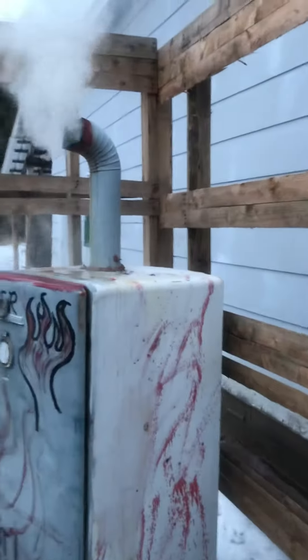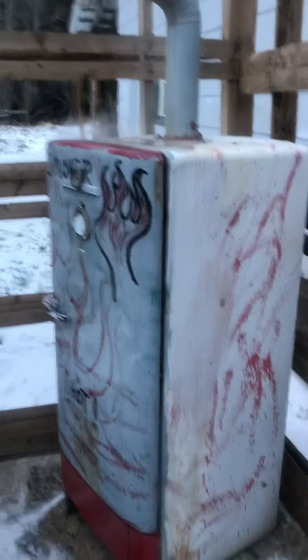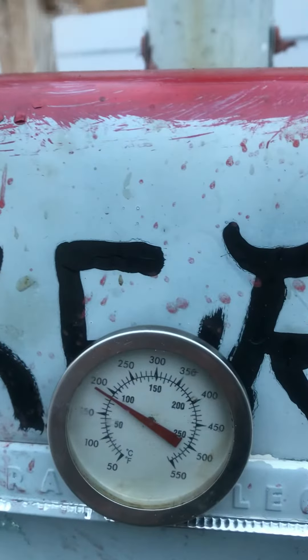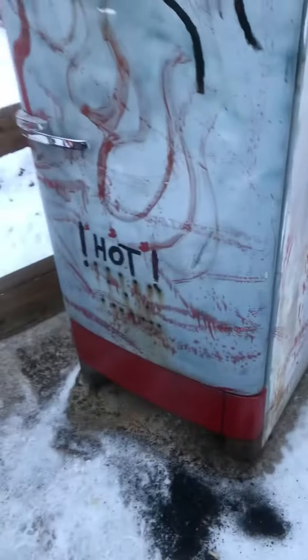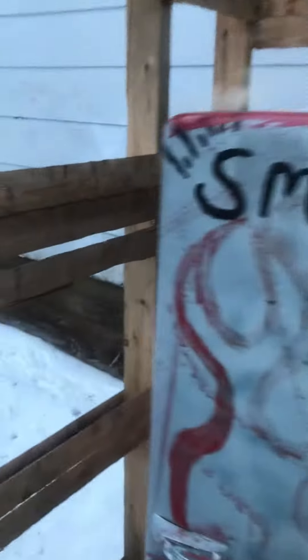This is the homemade smoker and it's going strong — she's cooking right now. That's my temperature gauge going on, about 200 degrees. That one doesn't work anymore. I got some good smoke coming out of there, some good apple chunks and chips. It's just an old fridge, a smaller one.